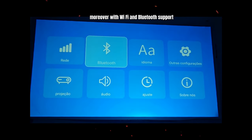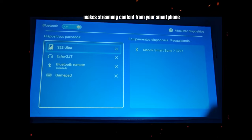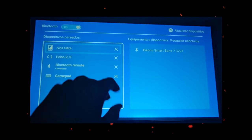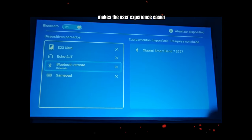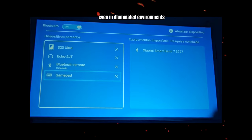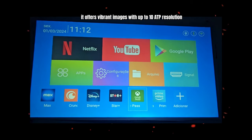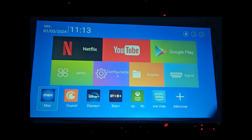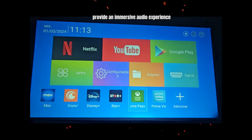Moreover, with Wi-Fi and Bluetooth support, its wireless connectivity makes streaming content from your smartphone, tablet or laptop easy. The integrated voice control makes the user experience easier. Even in illuminated environments, it offers vibrant images with up to 1080p resolution and exceptional brightness. Additionally, the built-in speakers provide an immersive audio experience.